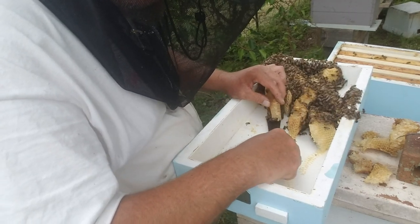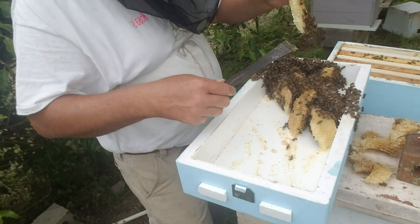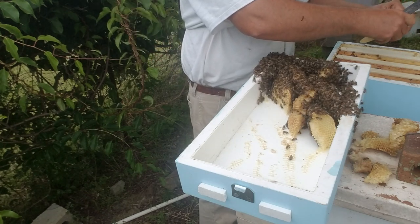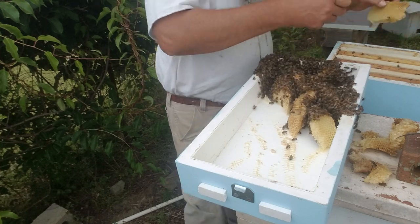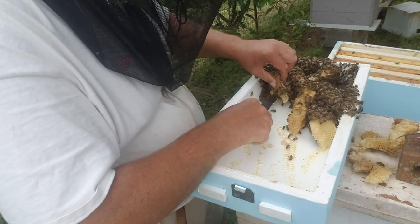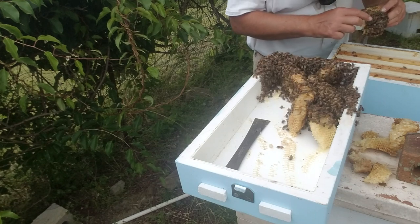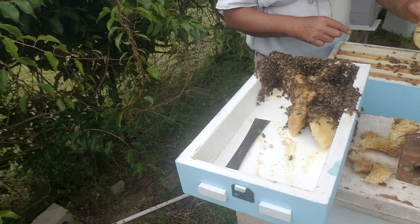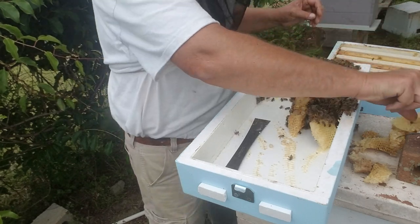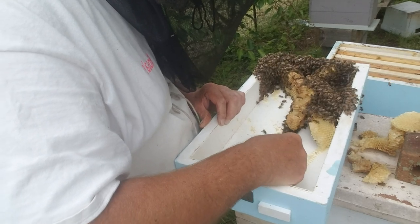Just be very gentle. Take one piece out at a time until you find the queen. You've got to be kind of careful. After you find the queen, you just start scraping it off a little bit faster and a little bit less careful.